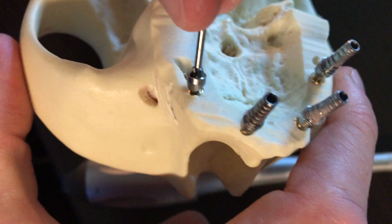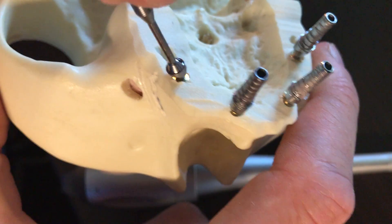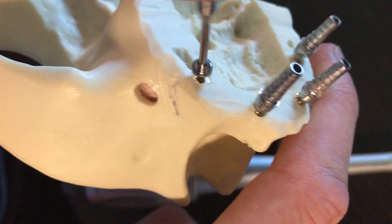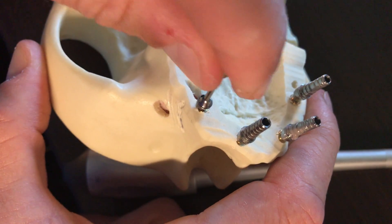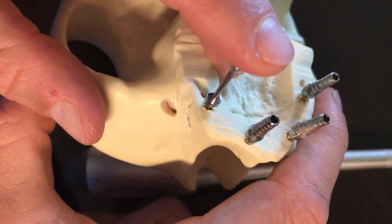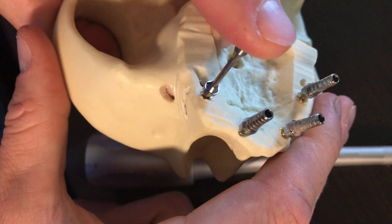We can now literally rotate 360 degrees, finger on the top. We can rotate all the way around on that non-engaging hex, and then we can lock or fix this into whatever position we like.